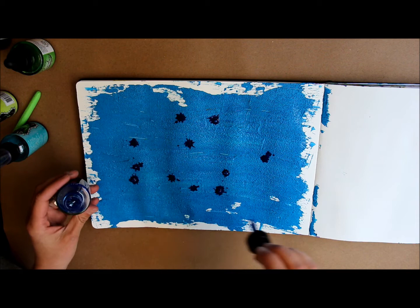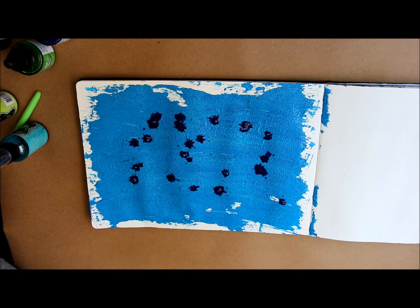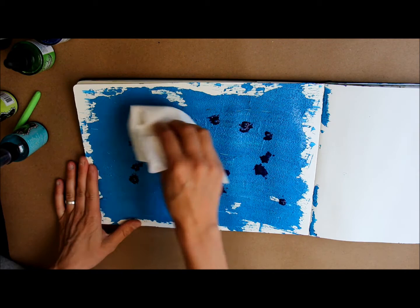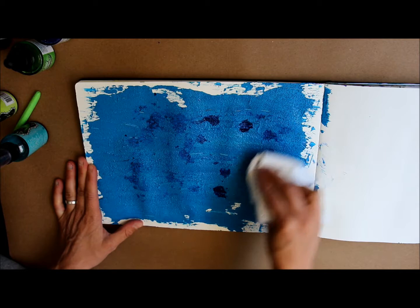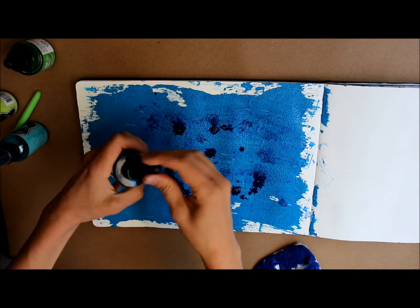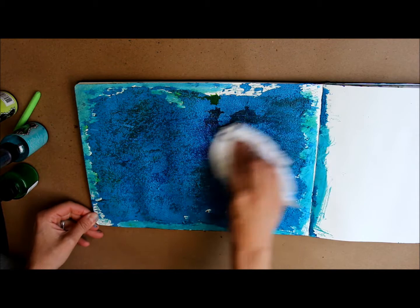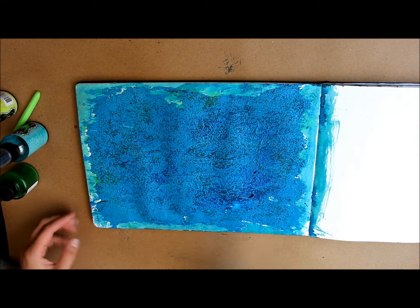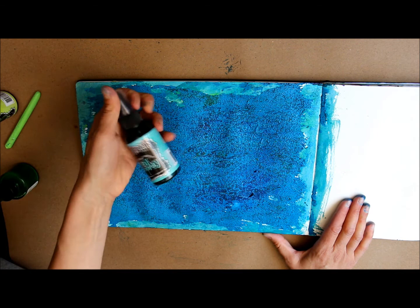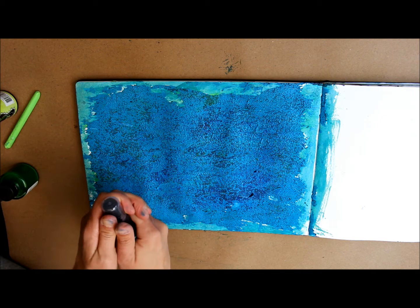What I want to have happen is for these darker colors to kind of sink down into the little ridges that are in my page. I'm going to take a paper towel and just kind of wad it up and start blotting this around. I'm going to do this a few more times with different colors. Now I have most of my background covered with India ink. I'm going to go in with the Delusions ink spray and kind of do the same thing — just squirt it randomly all over the page and then come back in with a paper towel and blot up the excess.